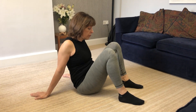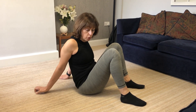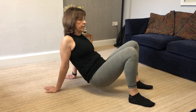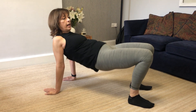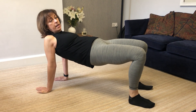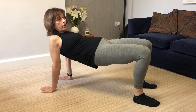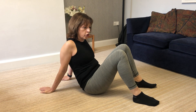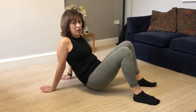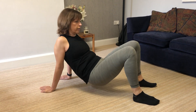This next one is similar. Feet are hip-width apart and you're making what's called a tabletop with your body. Arms are directly behind you, hip-width apart, and you're just going to lift and lower your hips — make a tabletop and lower. This is doing something similar to the first one, stretching your shoulders. We're doing ten of these. It's a nice stretch for the arms.